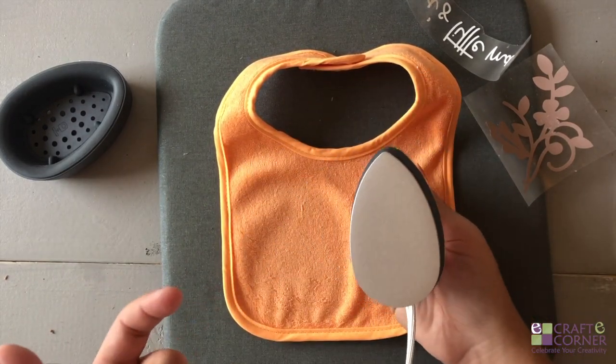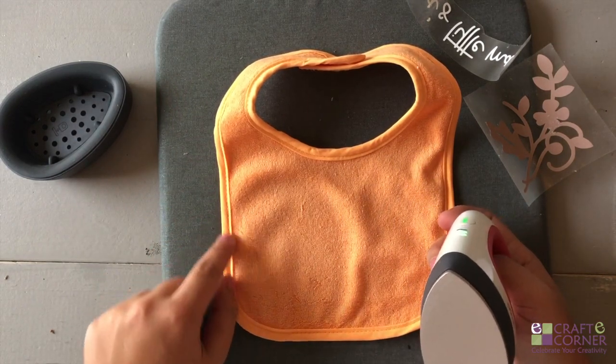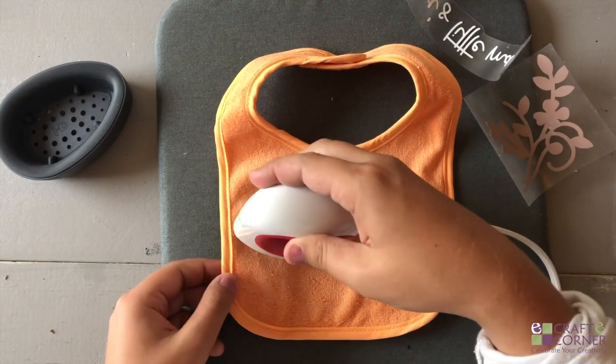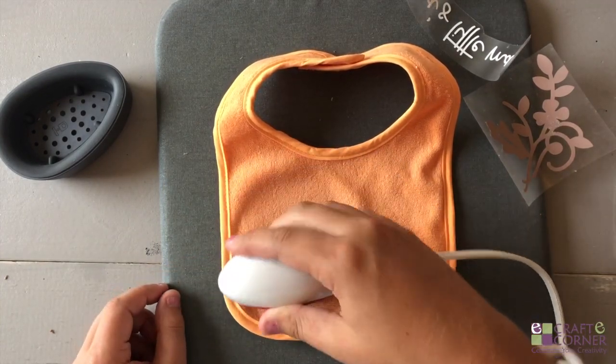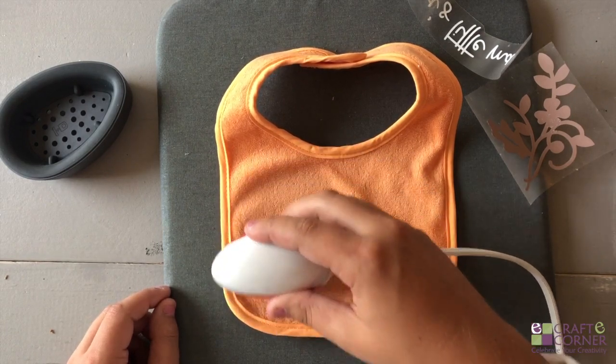One thing that I love about the EasyPress Mini is this pointed tip. I'm actually going to put my design right up against this seam here, and I wouldn't really be able to get my regular EasyPress in there. So the EasyPress Mini is great for that — it can get right up against it.